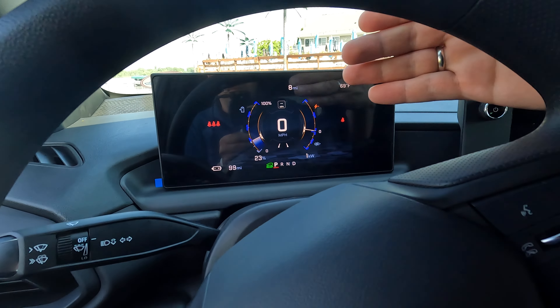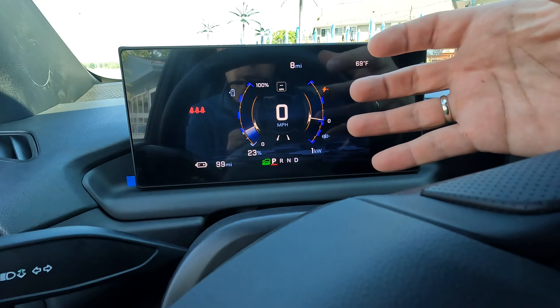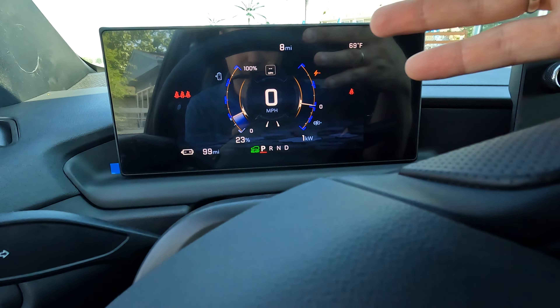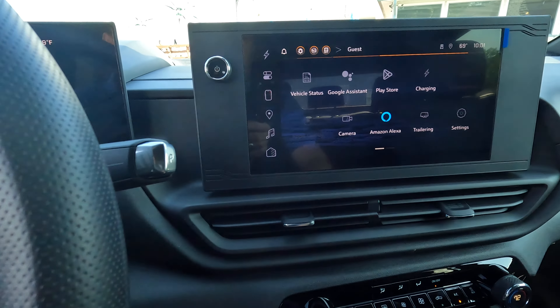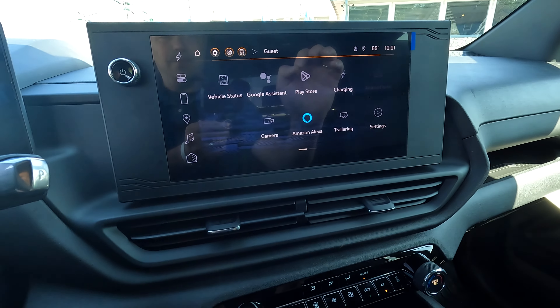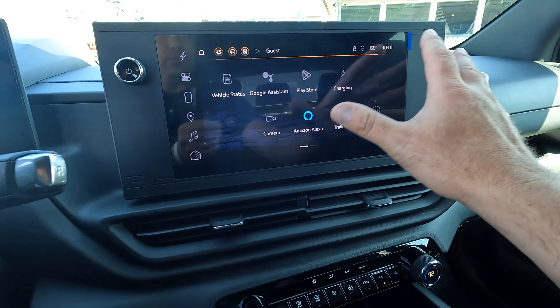You do have a nice, vibrant display. The graphics are very nice — deep, high quality. Looks like you're watching 4K TV. On the larger or higher trim levels, the display is going to push out all the way to the edges.